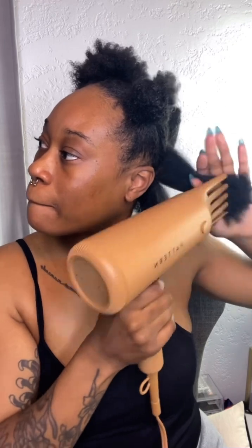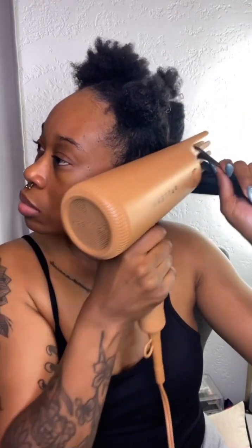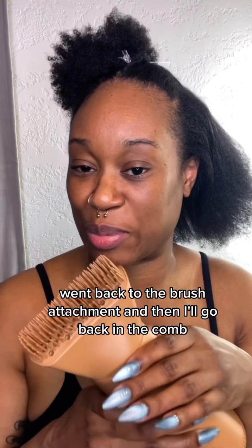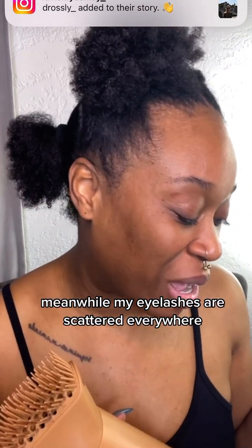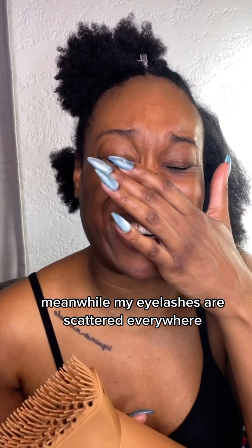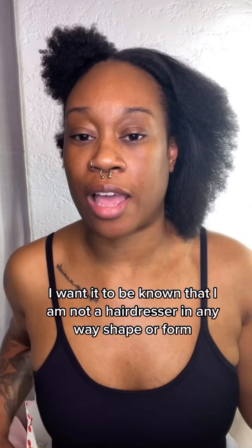Oh, we caught a snag — get that out girl, okay there we go. Lord have mercy, I don't even know how long I've been doing this. I don't know how to time out these voiceovers — we'll get better at this. I went back to the brush attachment and then I'll go back to the comb, but I'm over here just blow-drying my hair not a care in the world. Meanwhile my eyelashes are scattered everywhere — I just thought that was funny.